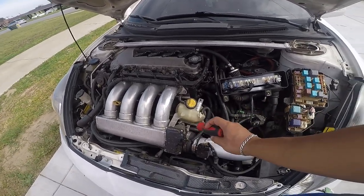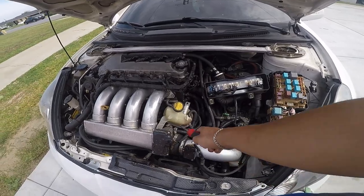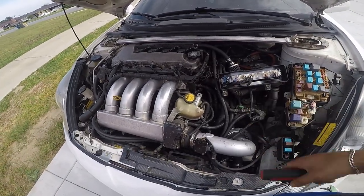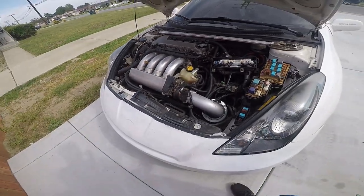I'm probably gonna buy new clamps because these clamps are too big for these and I don't think they're really holding it on real good. So I'm just gonna get smaller clamps meant for this size of hose and leave the system.